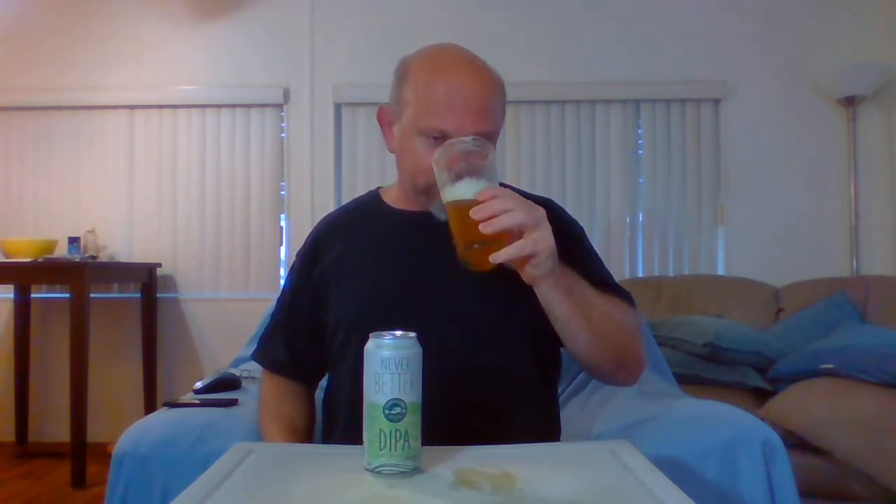This beer is fantastic — almost nothing left. Never Better? I agree with that. The malt — I'm starting to pick up on it now. It's kind of like a bready, sweet bread malt, almost like a Hawaiian sweet bread. I'm not getting any of that weird chalky taste some beers have. It's really nice.